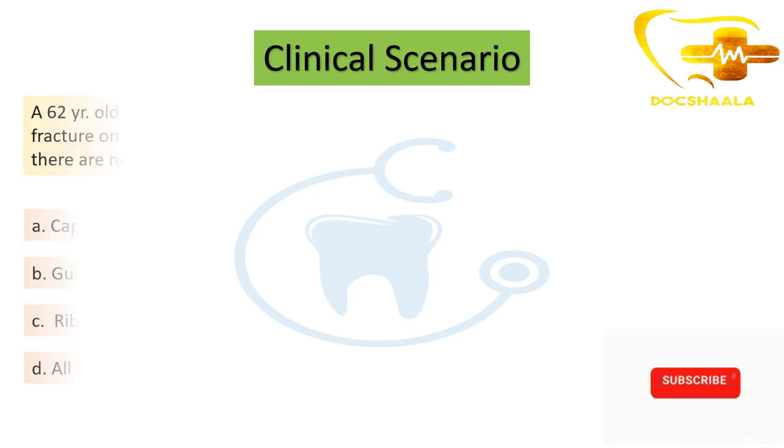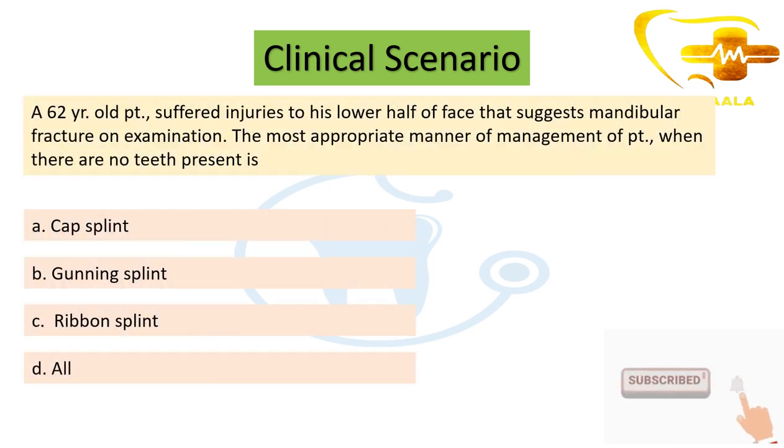Clinical scenario: A 62-year-old patient suffered injuries to the lower half of the face suggesting a mandibular fracture on examination. The patient is a geriatric and edentulous patient. The most appropriate management in this case — as we have discussed — would be a Gunning splint for closed reduction and fixation.